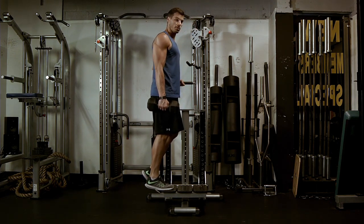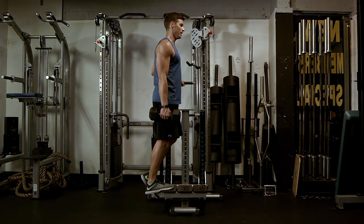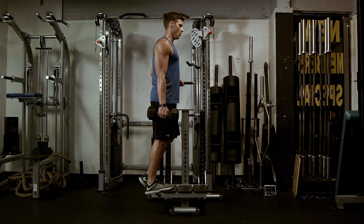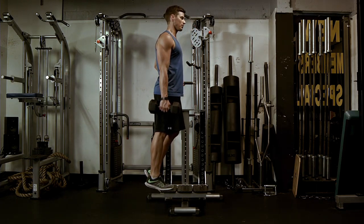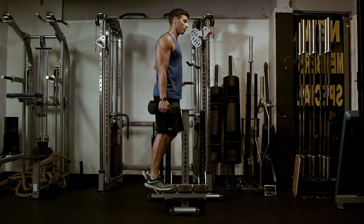So the tempo — say this is a 2-0-1-0 tempo. It would be down 1,001, 1,002, zero at the bottom, one up, zero at the top. Make sure you're not bending your knee and jumping into it. You want to keep your knee almost locked the entire time, so you're really accentuating the activation of the calf muscle.